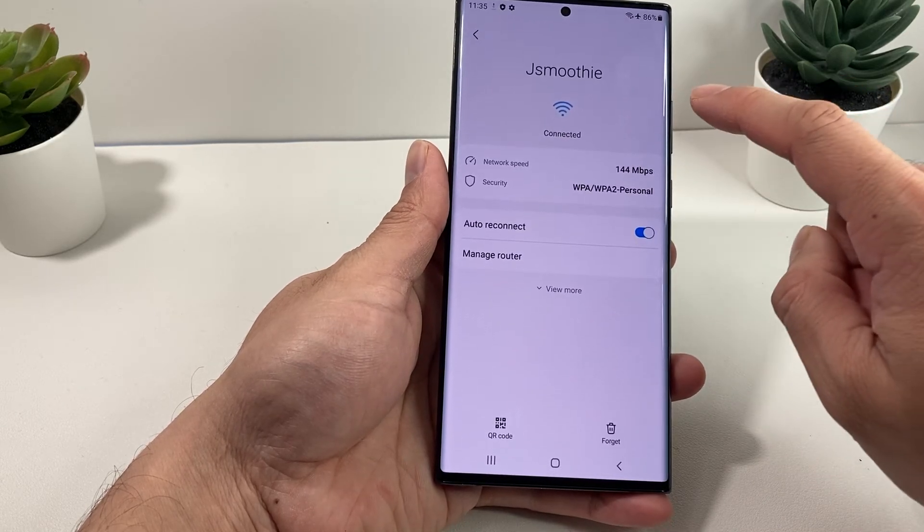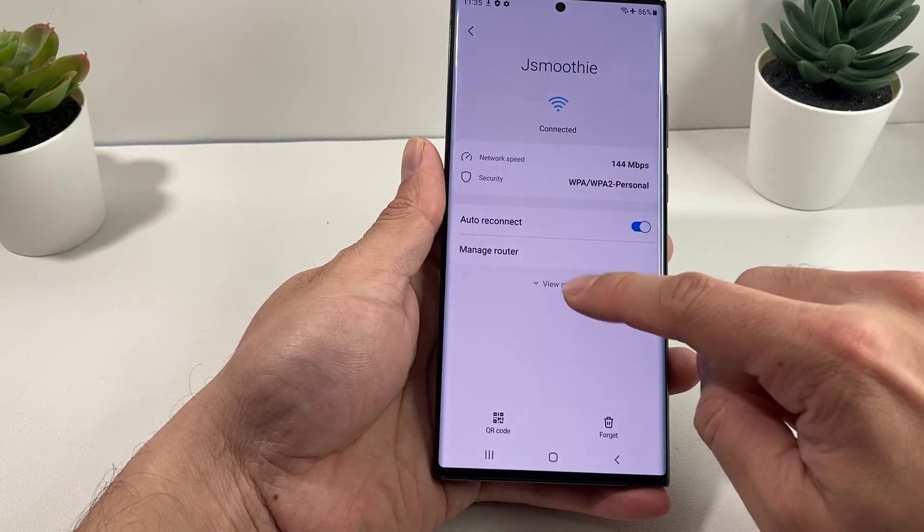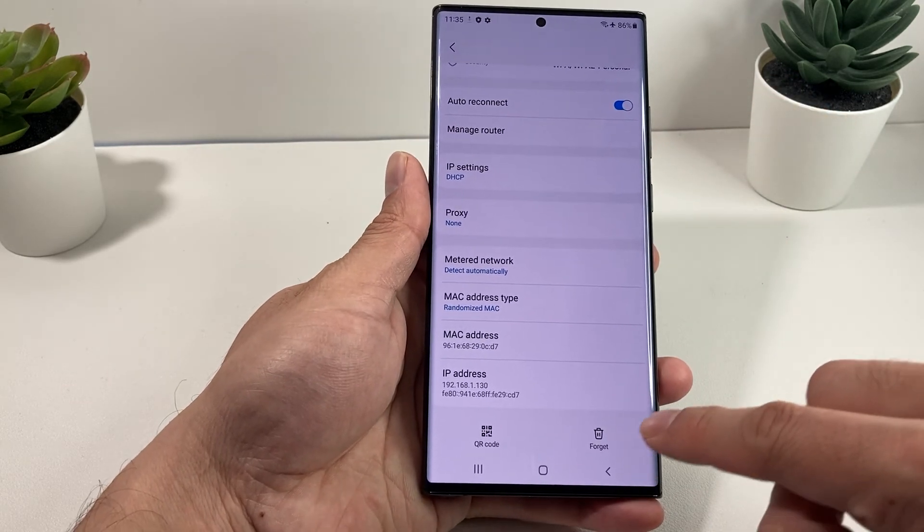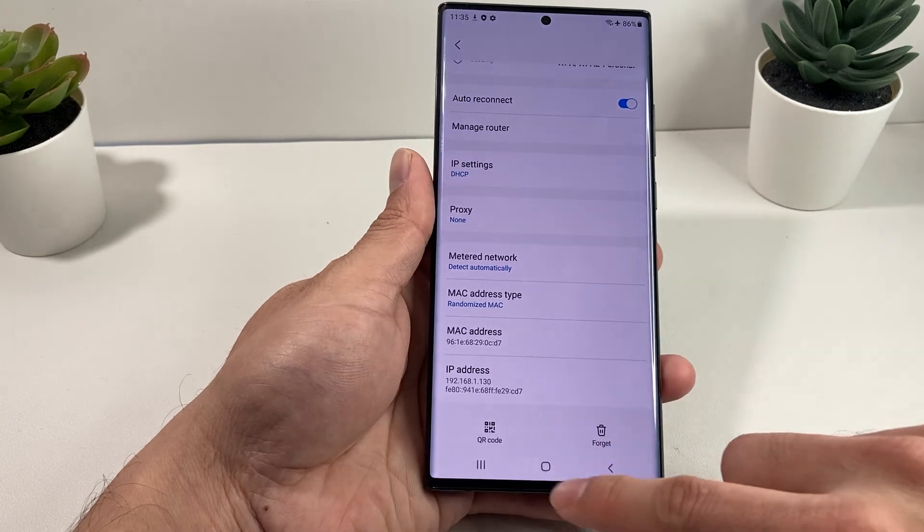You can also go ahead and remove or do other things with this option. By simply clicking on it, you can always forget the network if you want to make sure that it doesn't auto-connect.